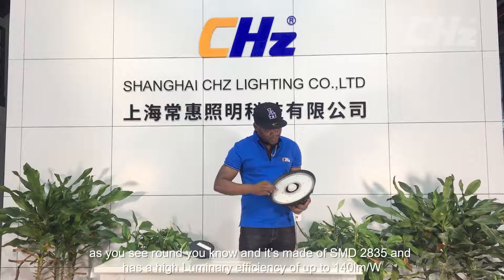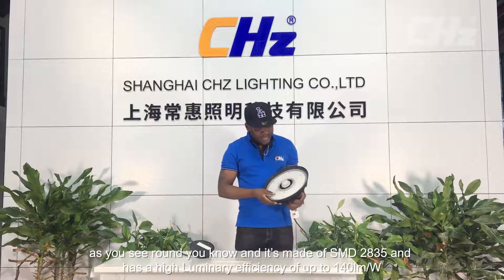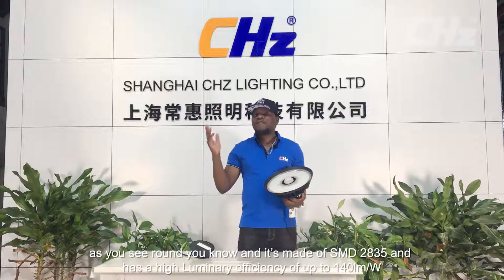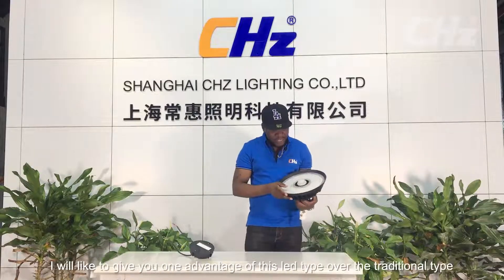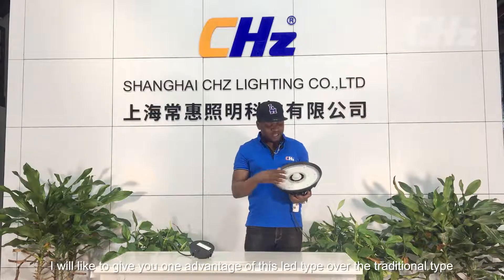Right inside the PC lens is the chipboard, and the chipboard contains these little chips as you can see. It's made of SMD 2835 and has a high luminous efficiency of up to 140 lumens per watt.